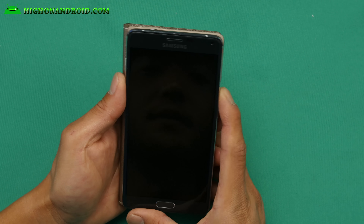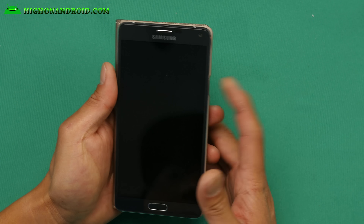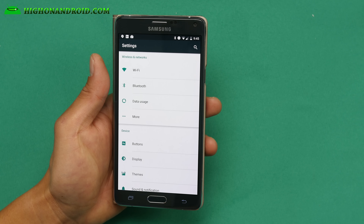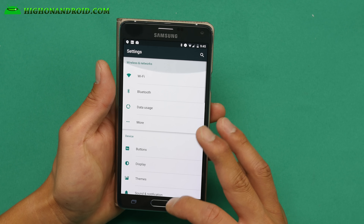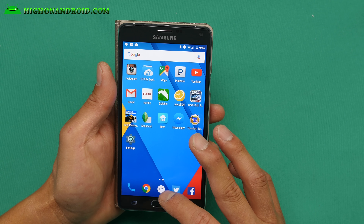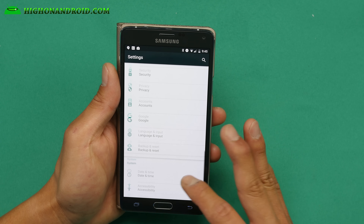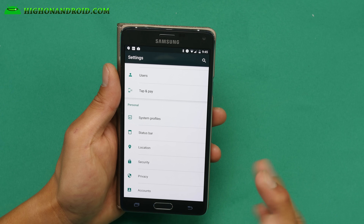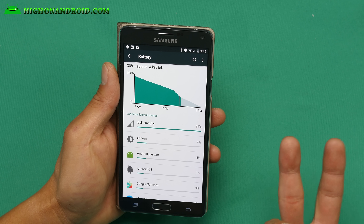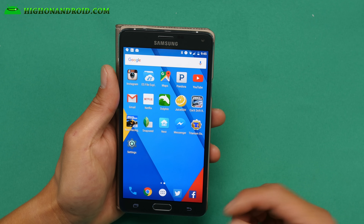There is a bug where sometimes when you turn on the screen it will be super low, but if you just hit the power button and hit it again it will just correct itself. Battery life is not too bad. This is a CM13 ROM and it should give you the new Doze, but Doze isn't really working correctly either — battery life is not bad though.